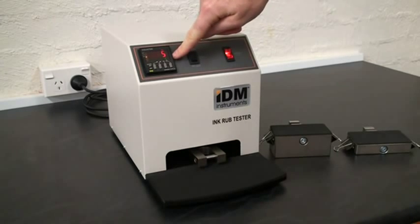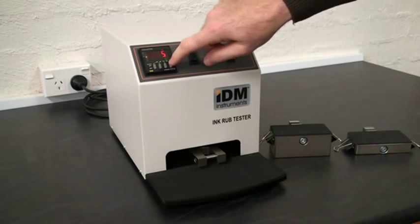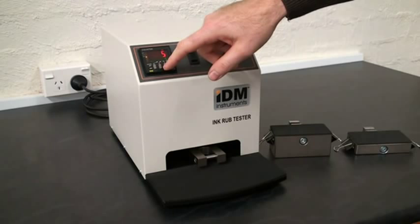Next to there, we have the cycle counter. The cycle counter can be easily adjusted by pressing the keys up or down to increase the desired amount of rubs, which is selectable up to 999,000 rubs.